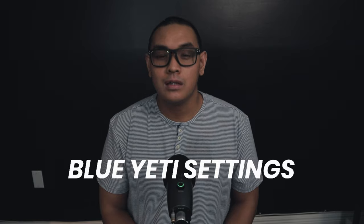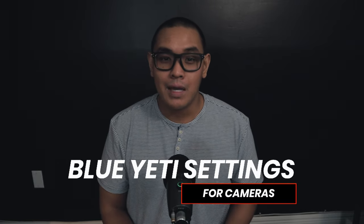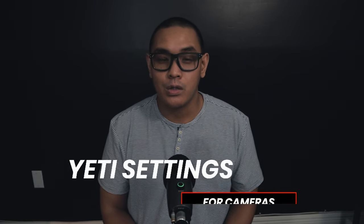In this video, I'm going to share with you the Blue Yeti settings that I have for my microphone and how you can produce the audio quality that you want, and we're starting right now.